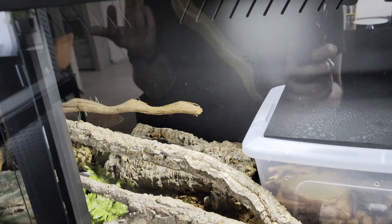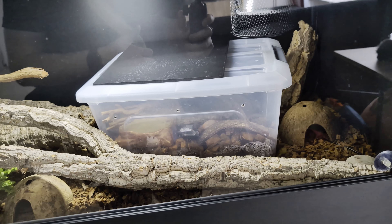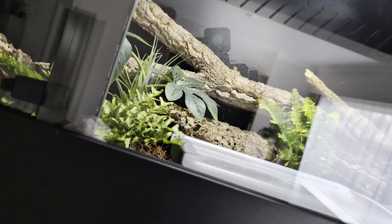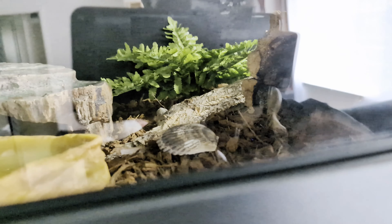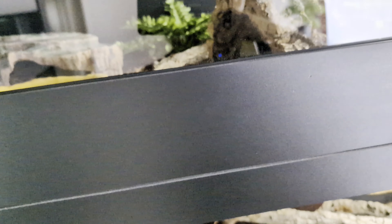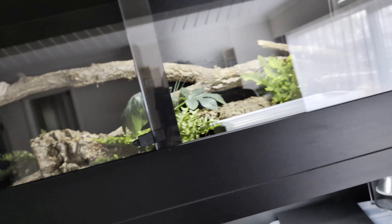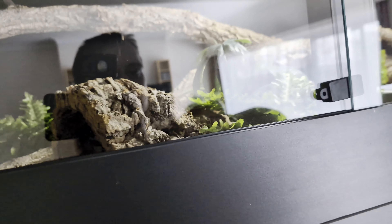Another issue: when I was spraying heavily, I had to remove a branch from the enclosure because it was rotting. The substrate wasn't absorbing enough, so the branch started rotting and I didn't want my snakes around a rotten piece of wood. I replaced it with cork barks so they still have something to use.